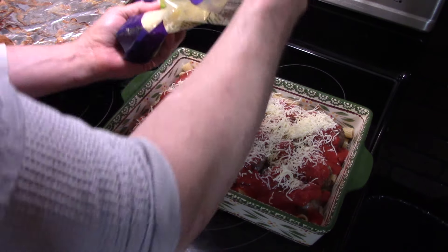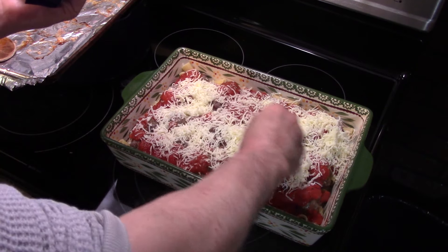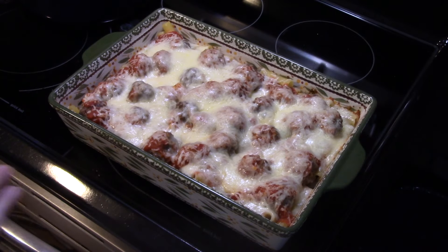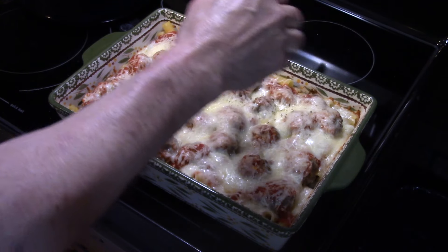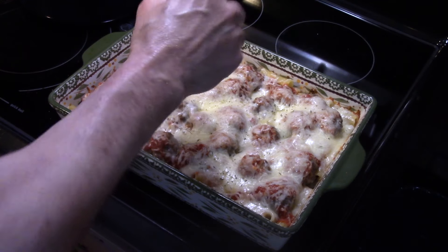I'm putting this back into the 400-degree oven for about 20 minutes. That's gonna heat up the sauce and melt the cheese nicely. This just came out after about 15 minutes — you can see how the cheese is nice and melted. I'm finishing it up by hitting it with a little more Italian seasoning on top for some added flavor.